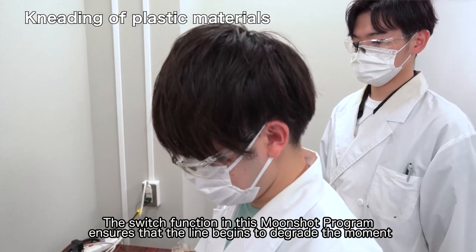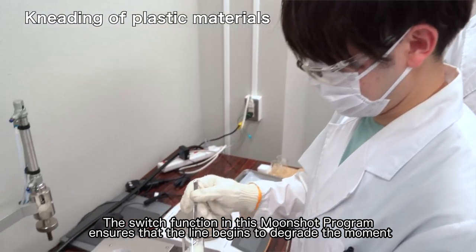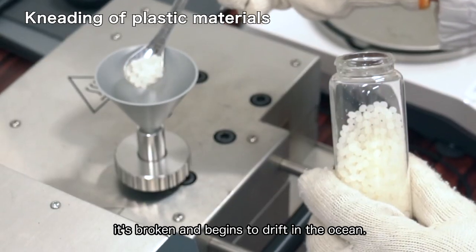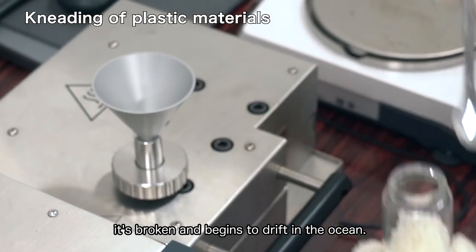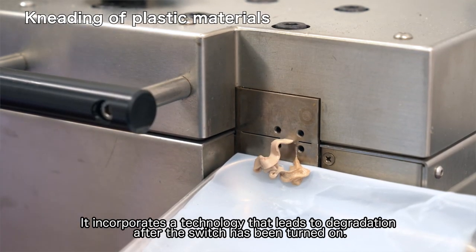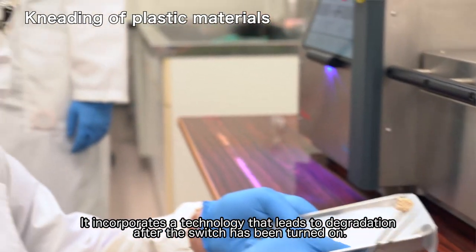The switch function in this moonshot program ensures that the line begins to degrade the moment it's broken and begins to drift in the ocean. It incorporates a technology that leads to degradation after the switch has been turned on.